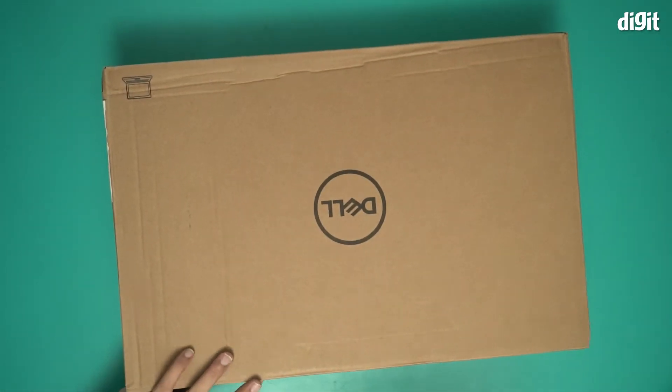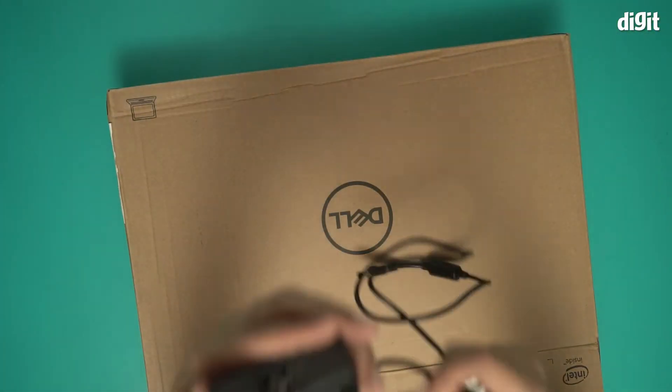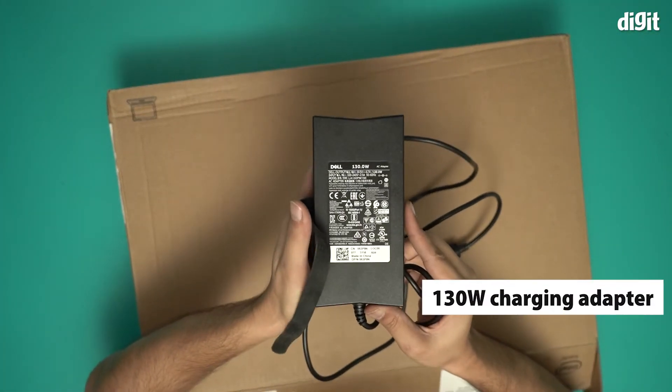Let's quickly open this box and take a look at the contents inside. This is a 130 watt charger.